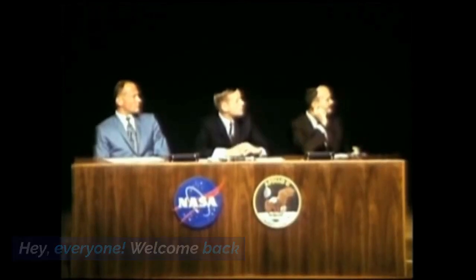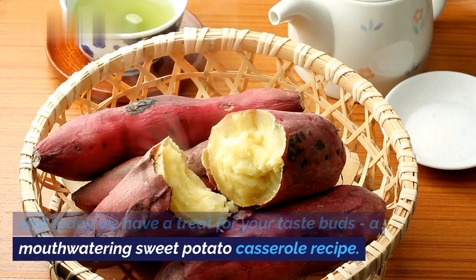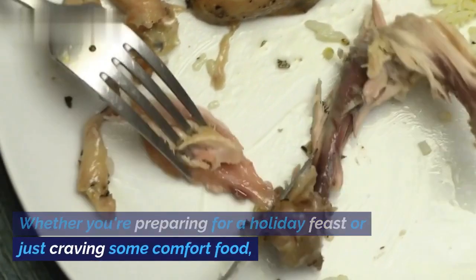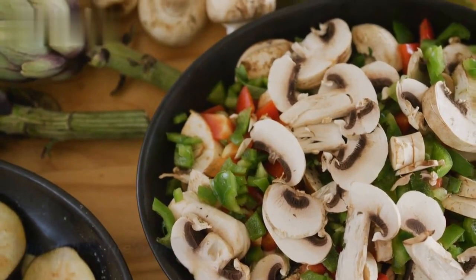Hey, everyone. Welcome back. And today we have a treat for your taste buds — a mouthwatering sweet potato casserole recipe. Whether you're preparing for a holiday feast or just craving some comfort food, this dish is sure to be a hit. So, let's dive right in.